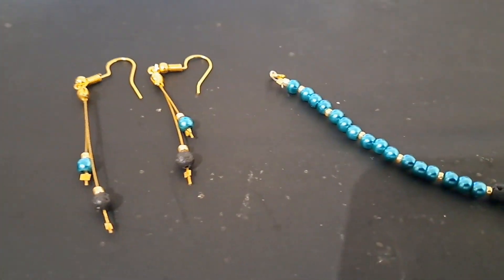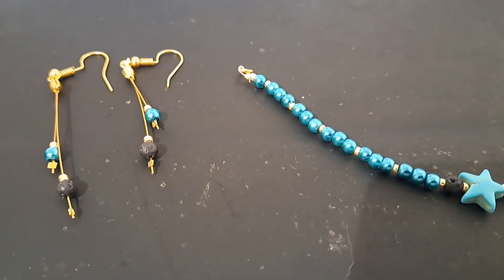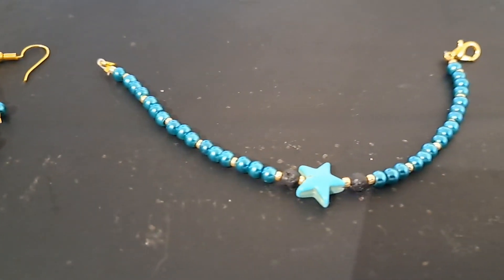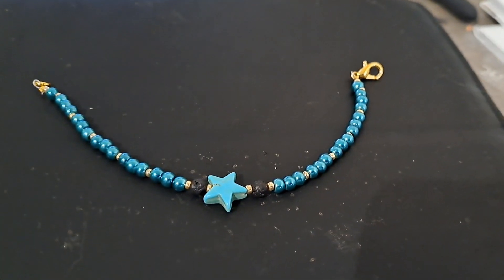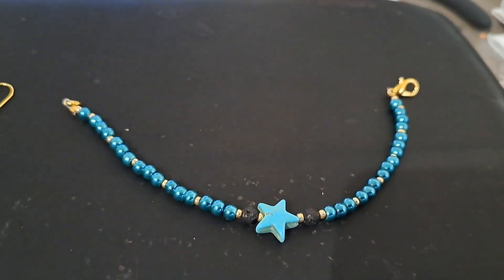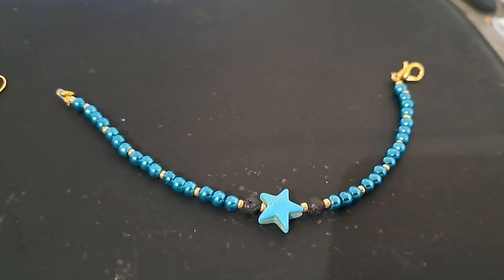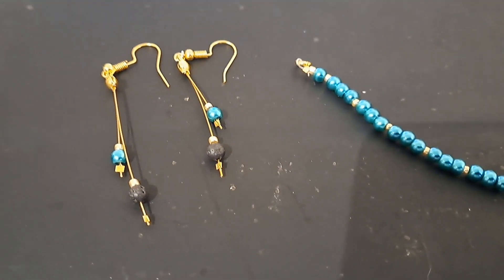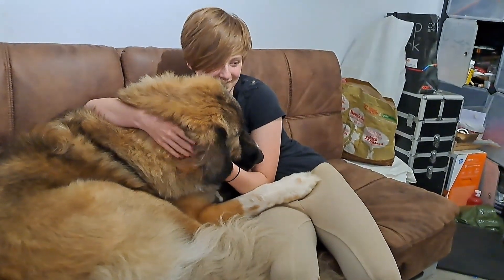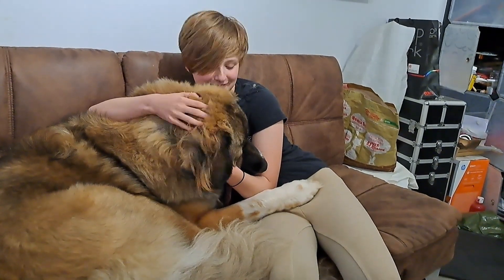If I manage to get that done today I'll come back and show you. There's the bracelet and the earrings - it took me about an hour, but I would say once I get my glasses it'll be a lot quicker because I was struggling to see the wee holes. The bracelet is quite small - it just fits me and I've got very thin wrists, so I think it would suit a child probably more than an adult. But the earrings are dangly so they're more for an adult.